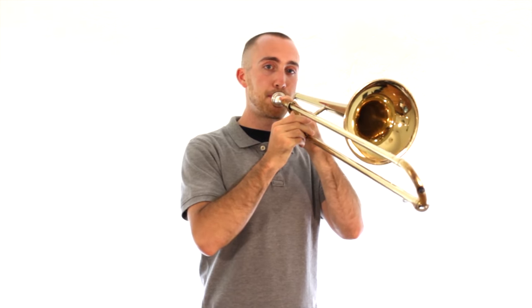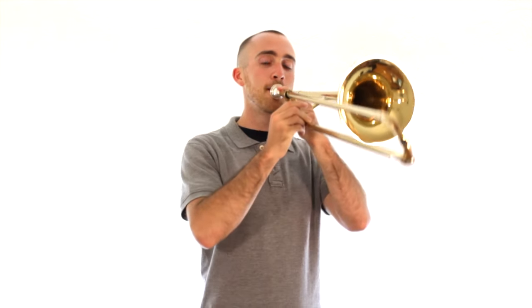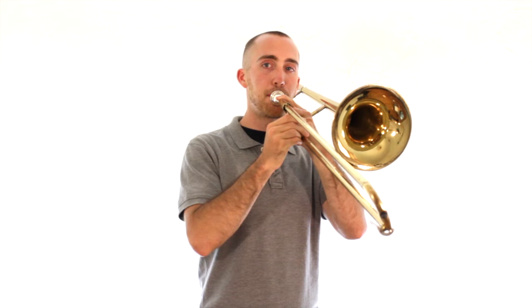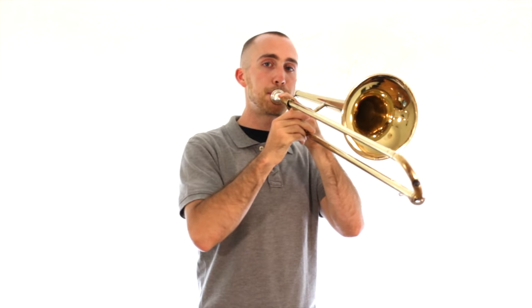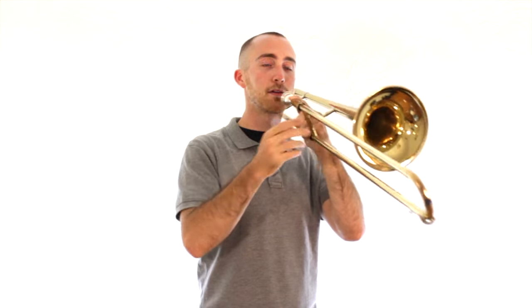Now I'm going to play one or two of those sounds and I want you to try to figure out which one it is and play it back. Your turn — try it. I'm going to do it one more time and you repeat. Ready and go. I'm going to do one more now — listen again and repeat. Ready and go.